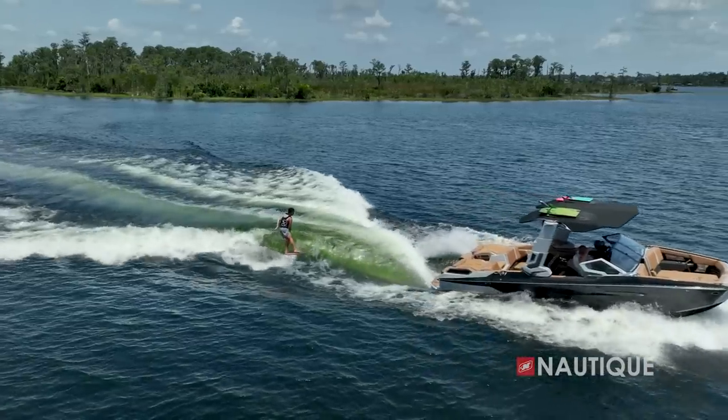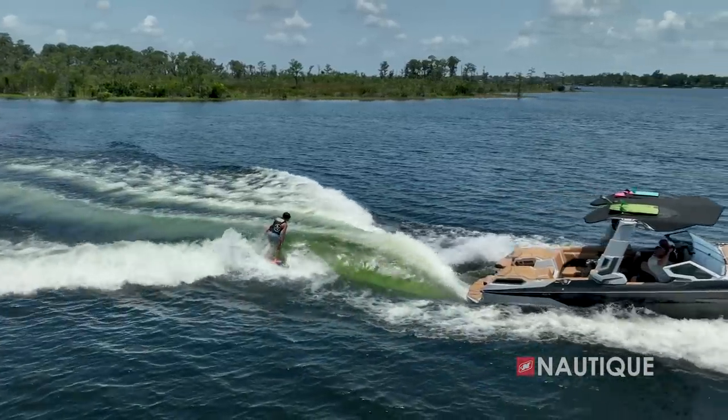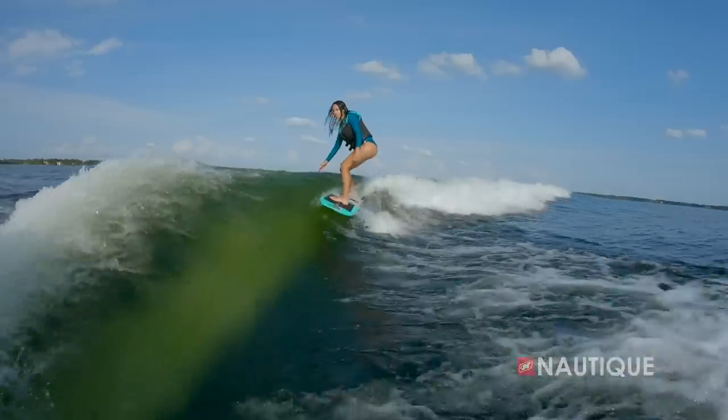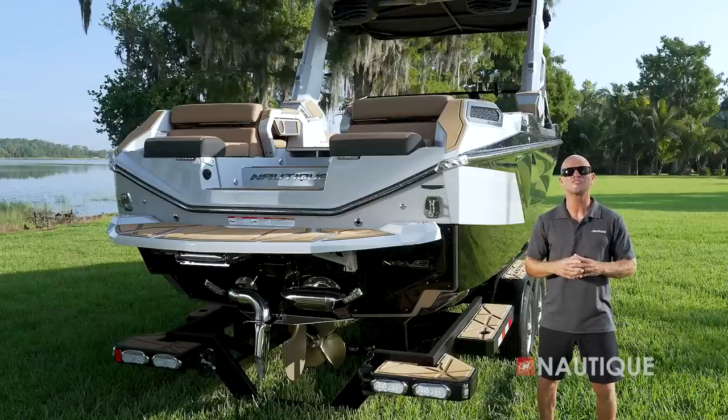Another Paragon exclusive is our new fast-filling ballast pumps. These greatly decrease the time it takes to fill all of the internal subfloor ballast tanks that produce the world-class wakes and waves of the G25 Paragon.